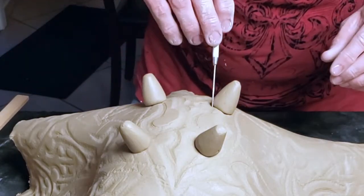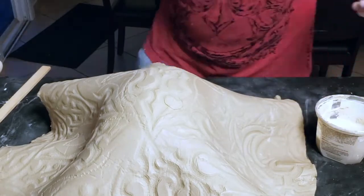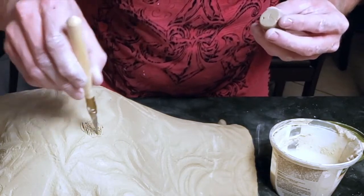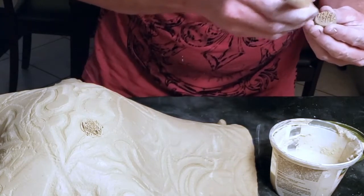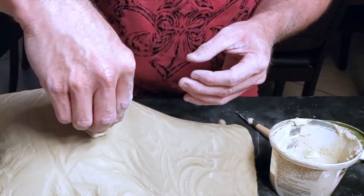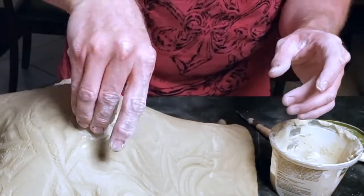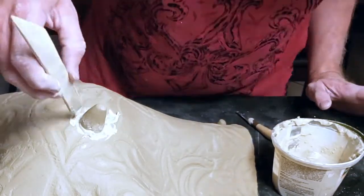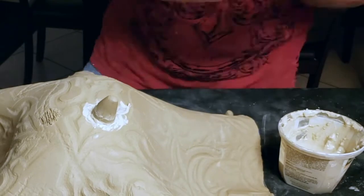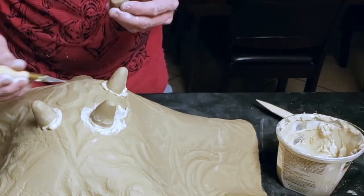I'm using my needle tool to draw lines around the feet so I'll know where on the slab I need to score. I'm changing to my fettling knife to score the clay — first the slab, then the foot. I'm adding slip to the foot, then I attach it to the slab. I press down with a little bit of pressure because I want the two pieces to join together, but I don't want to distort either piece. I use my fingers and then the wooden knife to remove the excess clay, then repeat the process for the other three feet: score the clay, add slip, press the pieces together, then smooth out the excess slip.